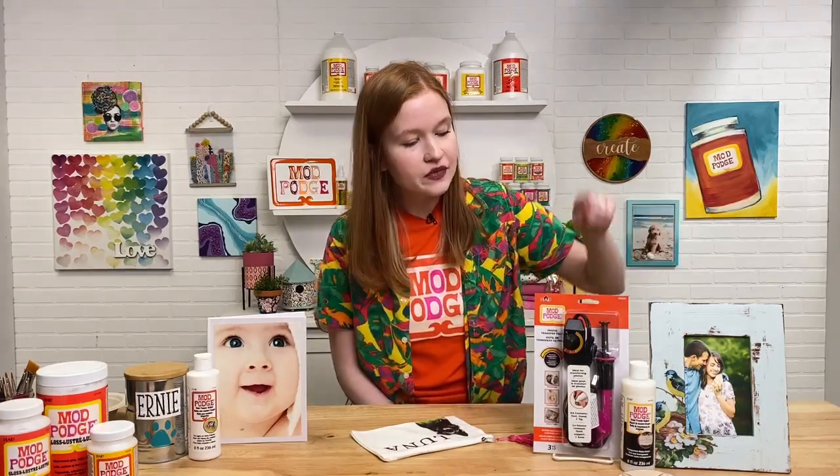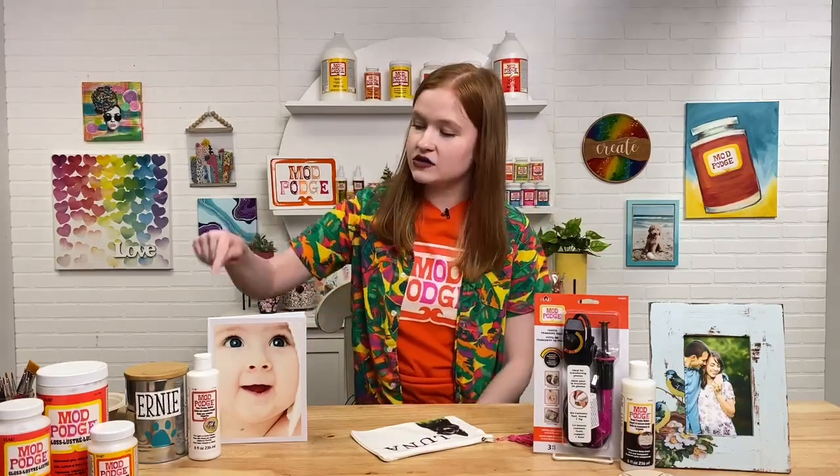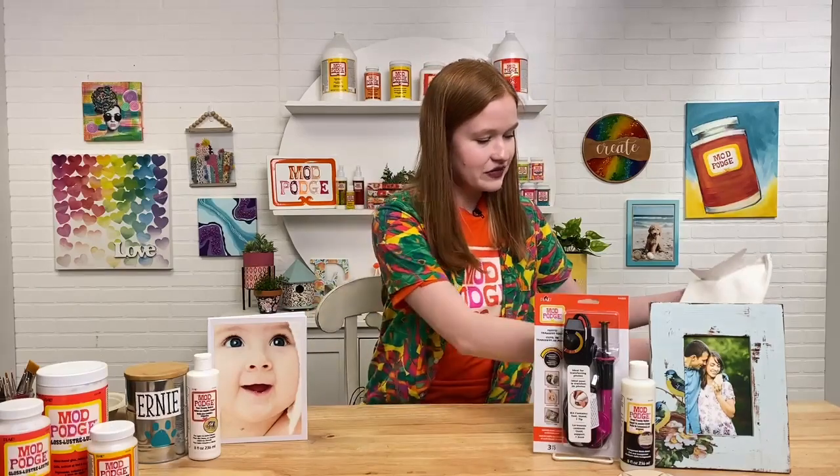My favorite Mod Podge formula is Mod Podge photo transfer. There are actually three great products under the photo transfer family: our clear image transfer, our heat transfer tool, and our classic photo transfer. I'm going to walk you through it quickly and do a demo with our photo transfer. We're going to be making a sweet little tote bag featuring our dog Luna.